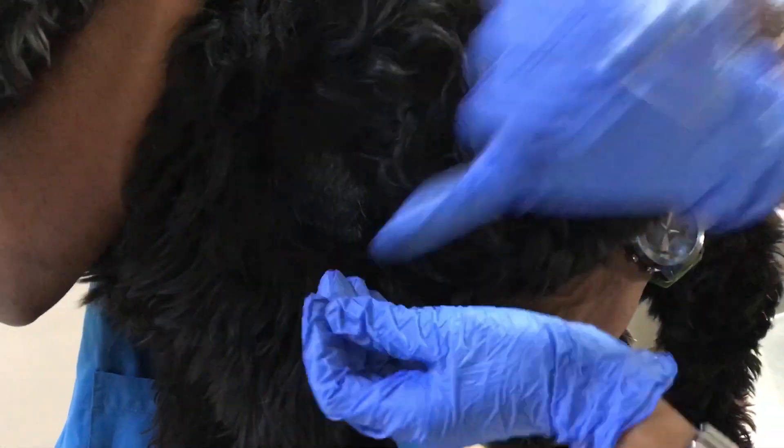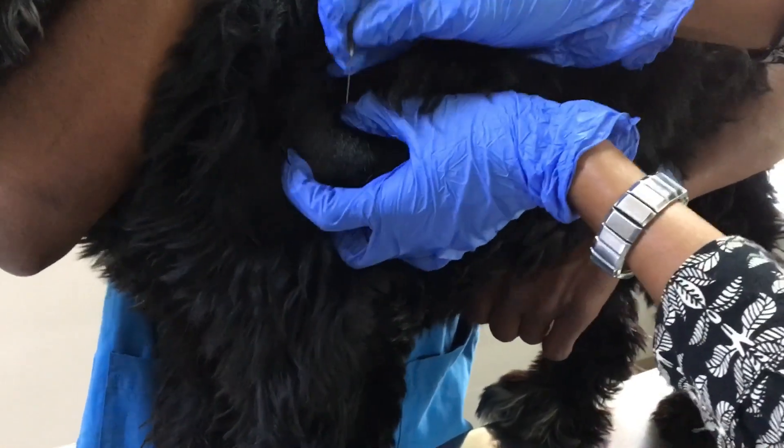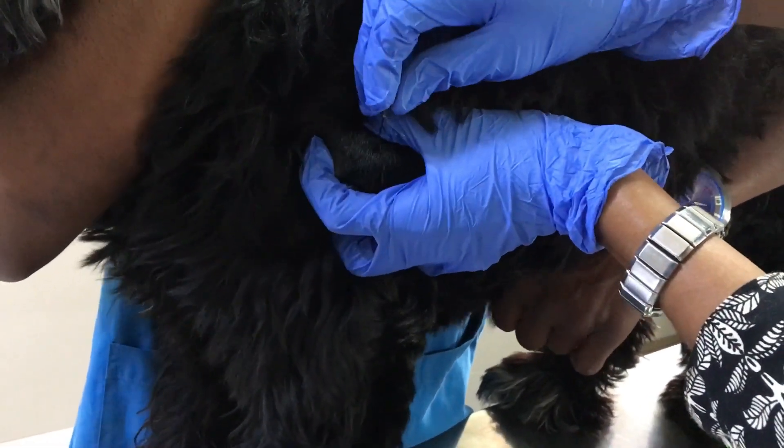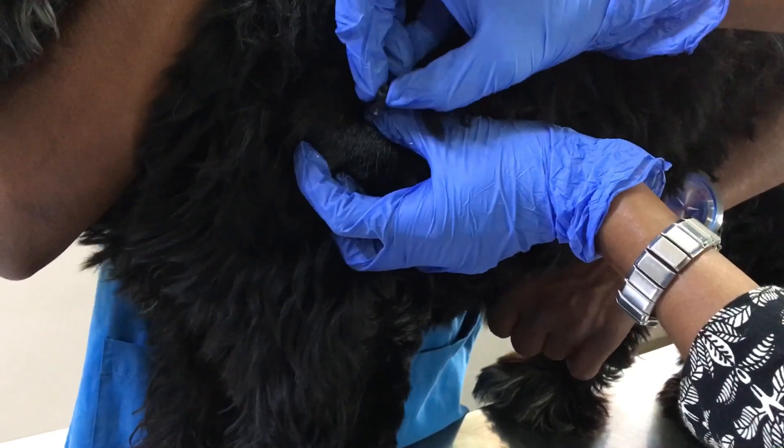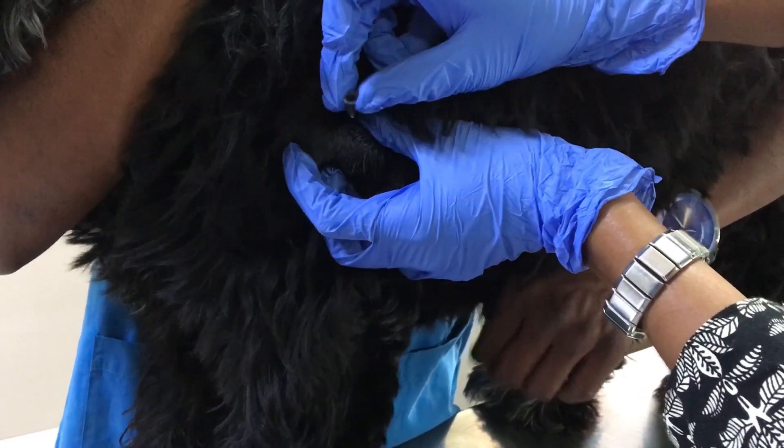Once it is sterile, I am going to poke the needle on the tumor site and perform this action several times. This action is quite similar to the woodpecker.